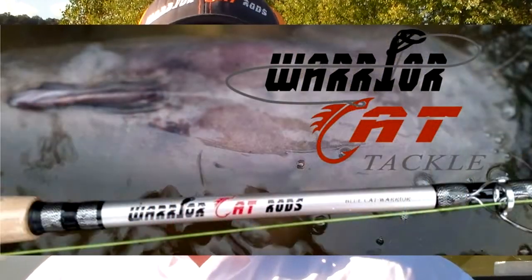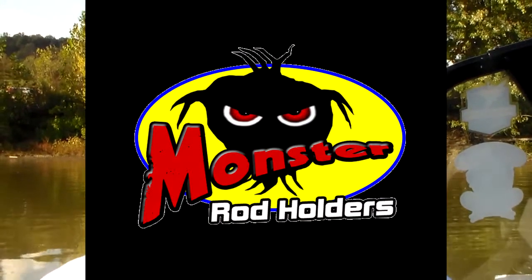I hope everybody got something useful out of my five rigs that I use on a normal basis. These are regular rigs that can be modified — this is the way I like to do them and I have confidence in them. Once you find confidence in a rig, that is the most important part of putting catfish in the boat. These are the five rigs I use all the time. Thanks for watching — Chris Souders. Leave any comments or questions below, and if you want to see more videos on any topic, leave that below too. Thanks again to Warrior Cat Rods and Monster Rod Holders.